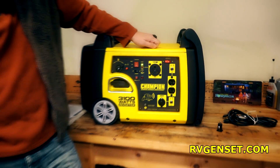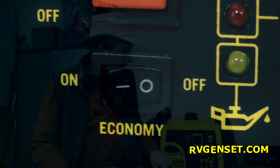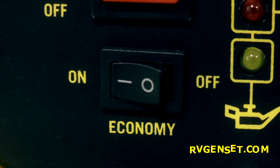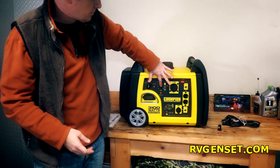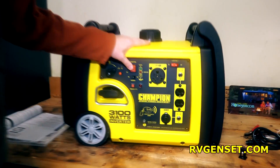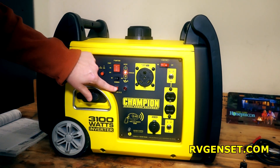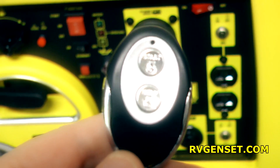So now the generator is running without economy mode engaged. And there it is with economy mode — you can hear it throttled down, quieter and conserving fuel. You can turn off the generator just by pushing the button. Now the second and arguably more interesting way to start it is with the remote electric start.